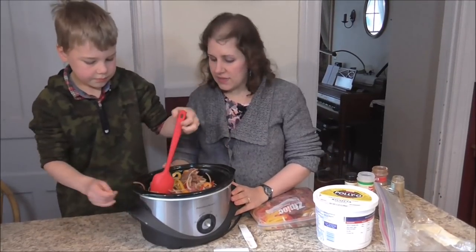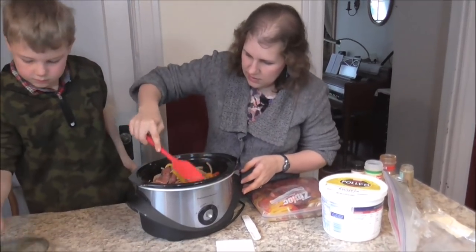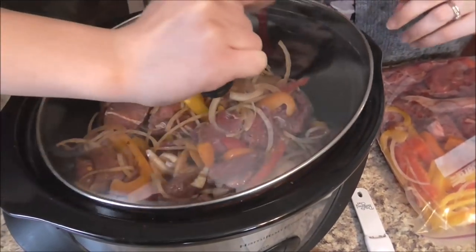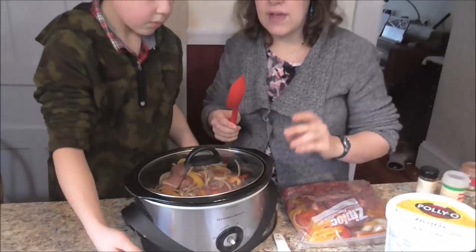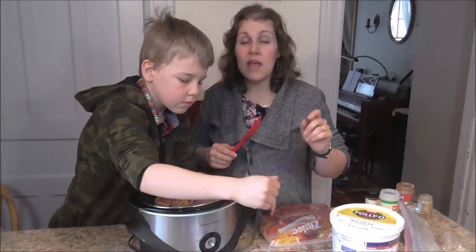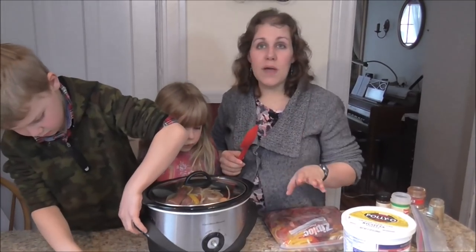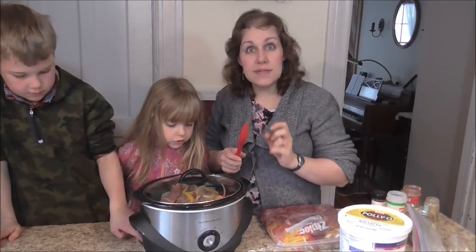Now for our crock pot — we're just going to level it out and make sure everything is down. We're going to put the lid on it and cook this on high for two and a half to three hours. It's going to depend on the thickness of your slices and also how hot your crock pot is, so you might want to test it around two and a half hours and see if the meat is nice and tender.